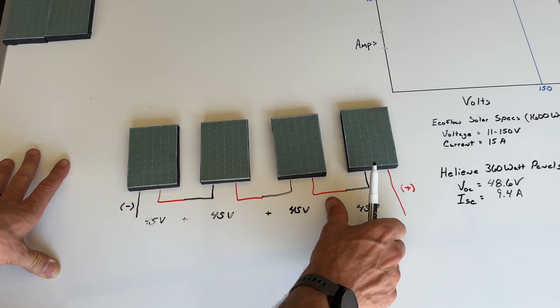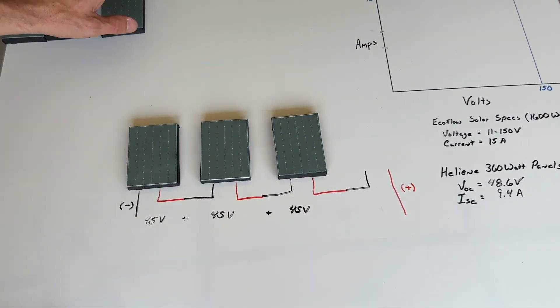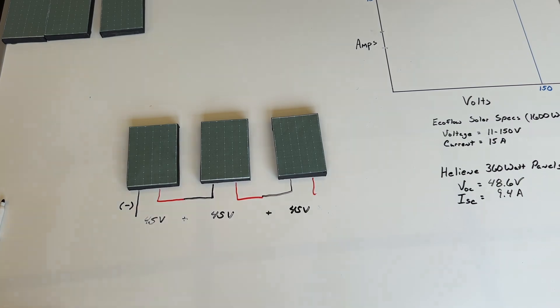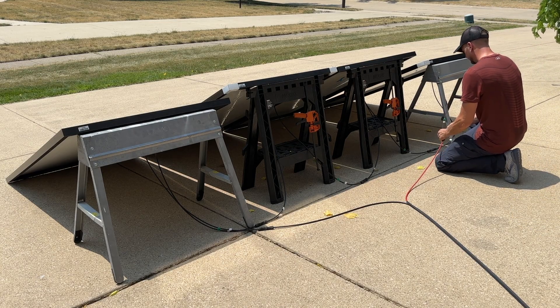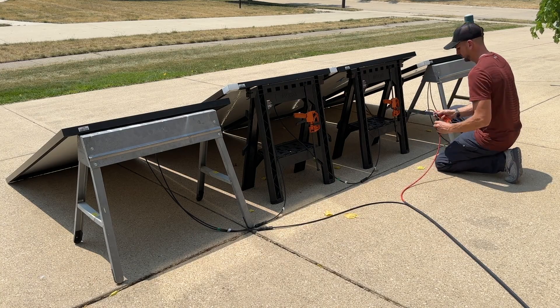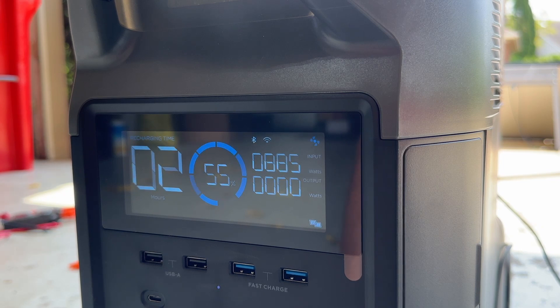If we're only doing series, we have to limit it to three panels to stay within our voltage range. Let's wire that up and see what we get. With three panels in series, we've brought the voltage below 150 volts and we're getting almost 900 watts of solar input — pretty good. Now let's compare a parallel setup and then combine both to see how close we can get to the 1600-watt maximum.